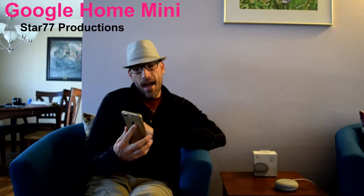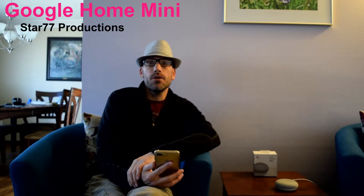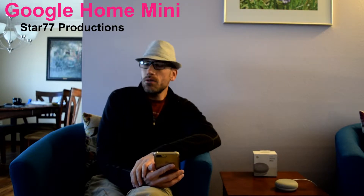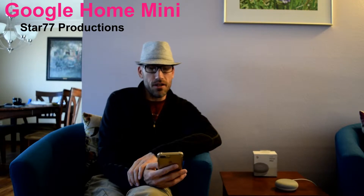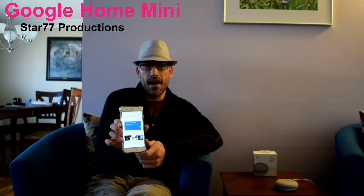you just have to install the Google Home app on your cell phone. It's the same app that you would use for Chromecast. I know I did another review talking about the Fire Stick, the Roku, and the Chromecast — talking about how the Chromecast was maybe my least favorite of the three as far as what it was able to do. But it's actually pretty cool when you use this Google Home Mini and pair it with your Chromecast.